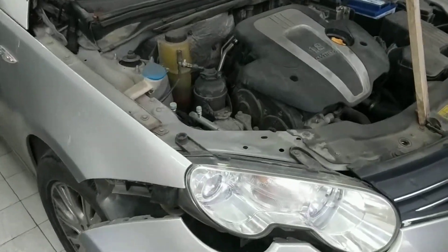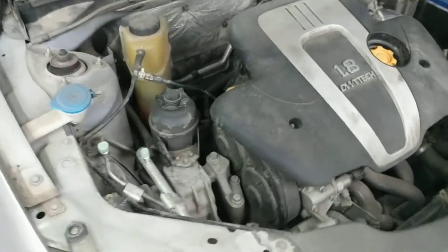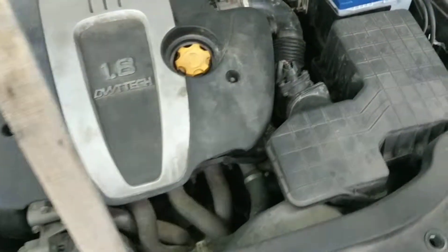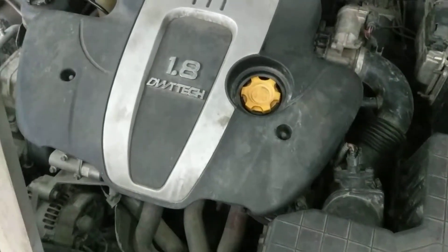Here we have a Roewe 550, also known as the MG 550. It has a 1.8 liter four-cylinder engine and produces 160 horsepower.